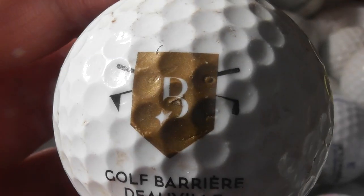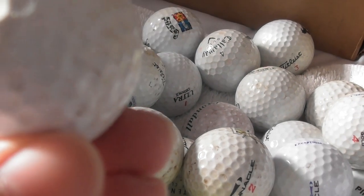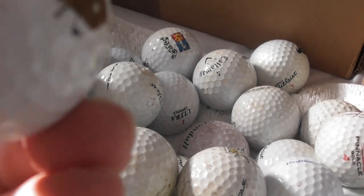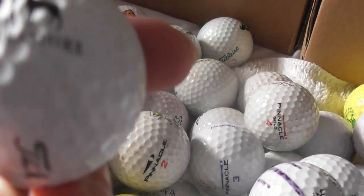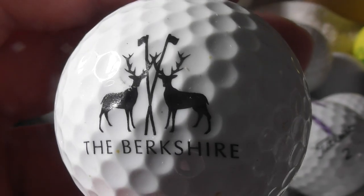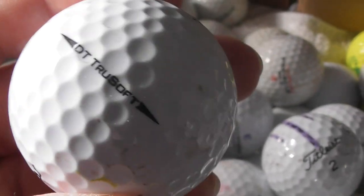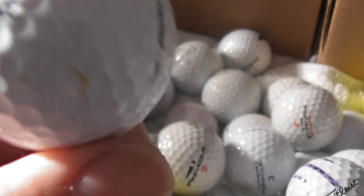Golf Barrier DeVille — never heard of that. That's on a Titleist DT TruSoft, in need of a bit of a clean. Next: The Berkshire — presumably that's a golf course in England — also on a Titleist DT TruSoft. That's in pretty decent condition, just a little bit of a nick.